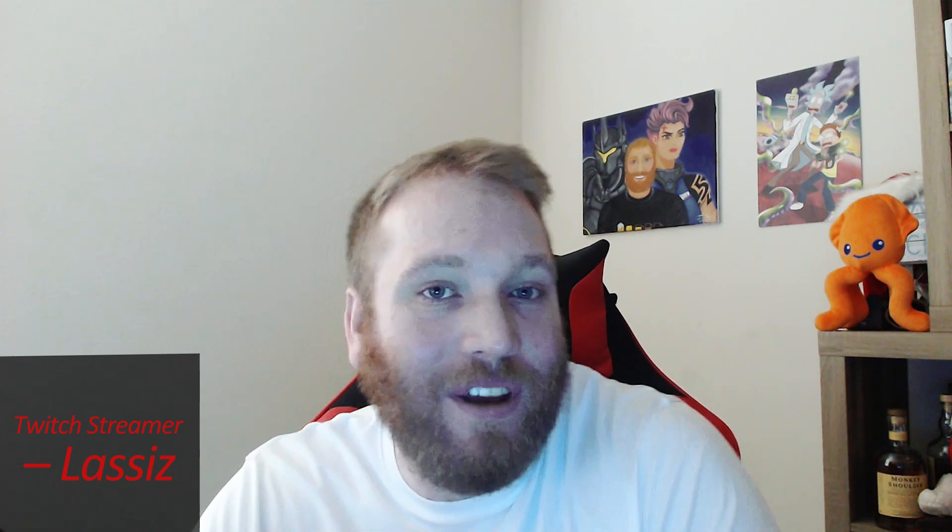Hello everyone, my name is Lasses or Drew. I am a live streamer for Team Dignitas as well as a partner with ViewSonic.